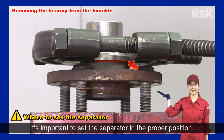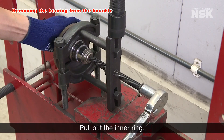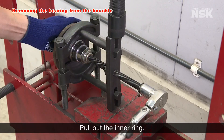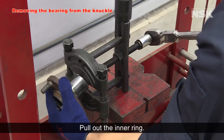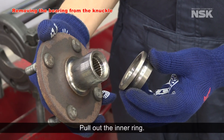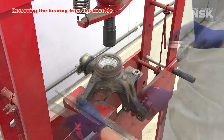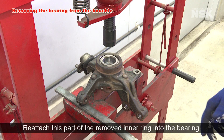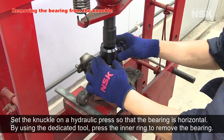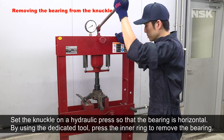It's important to set the separator in the proper position — insert it here. Pull out the inner ring. Pull the bearing out of the knuckle. Reattach the removed inner ring into the bearing. Set the knuckle on a hydraulic press so that the bearing is horizontal, and by using the dedicated tool, press the inner ring to remove the bearing.